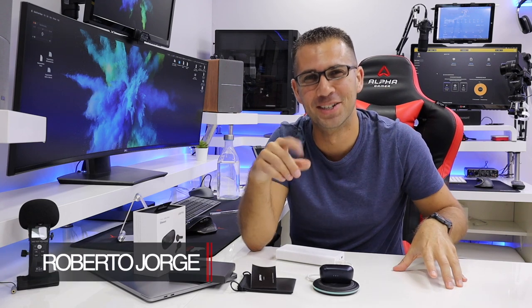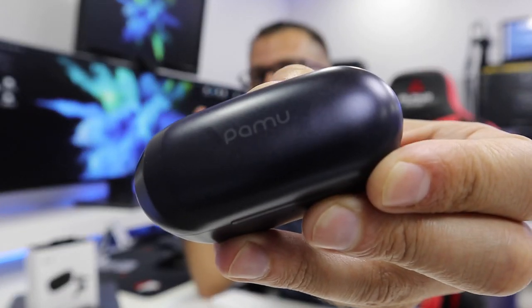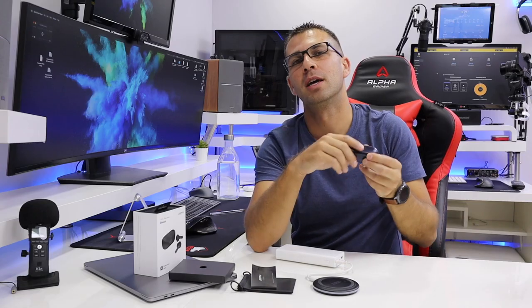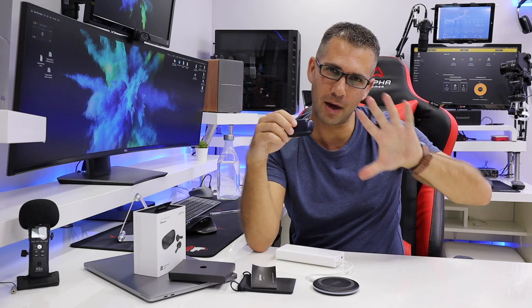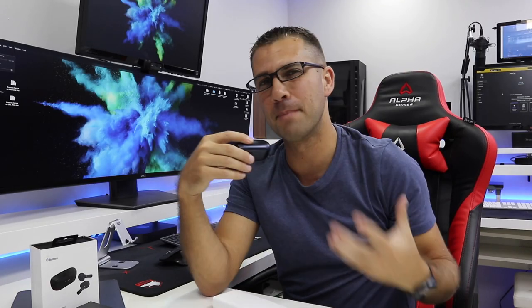Hey guys, and welcome back to another video! I hope you are all okay on that side of the screen, having a great day! Today I've got the Pamela Slide Mini right over here, which are a really nice set of earbuds, and I'll try in 5 topics to resume the things that matter most to me.